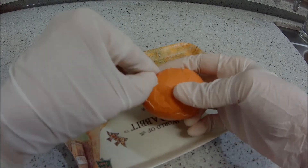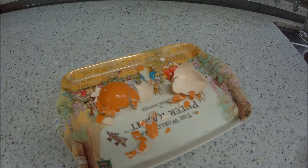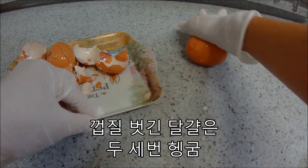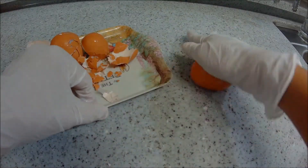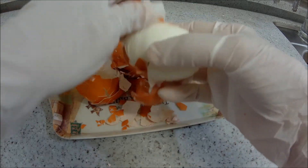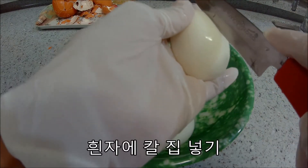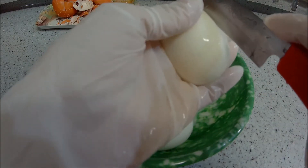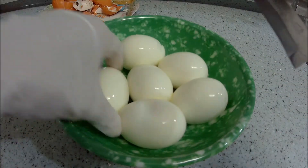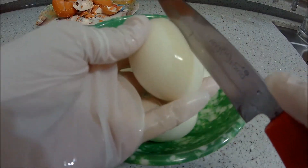Next, we're going to get started. So, let's get started. So, let's go.